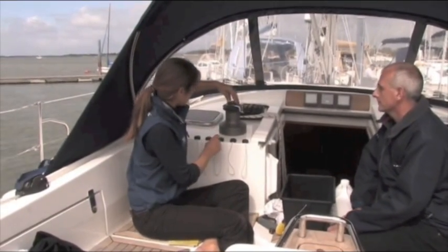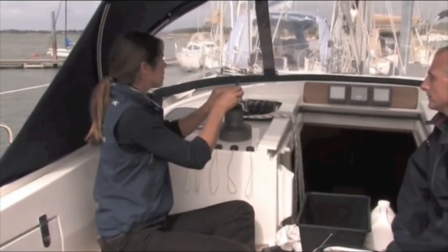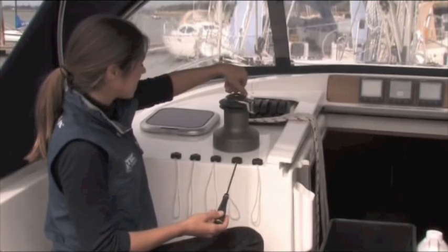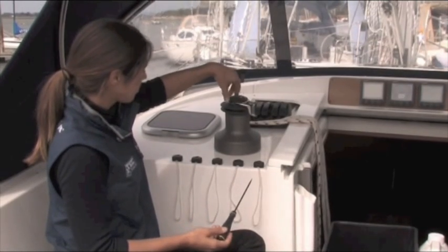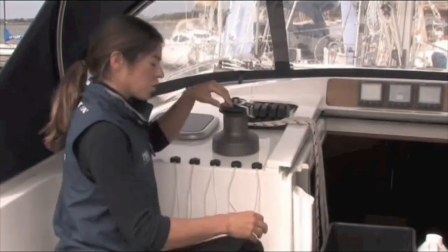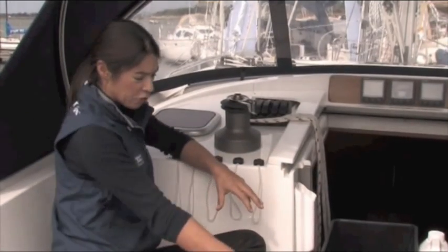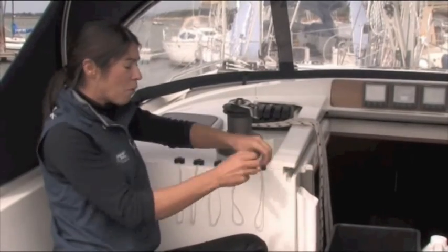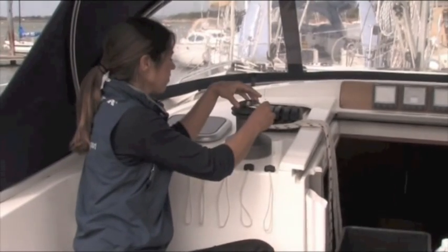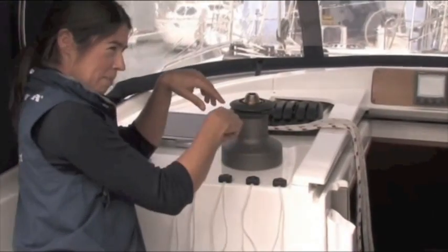First, unscrew the cap. If it's a bit stiff you can use a screwdriver and gently tap it, but it is plastic so be careful. Pop it in the bucket — it's quite a good idea to have one or maybe even two buckets nearby so you keep all the pieces in one place. Take off the self-tailing cap and then the drum.